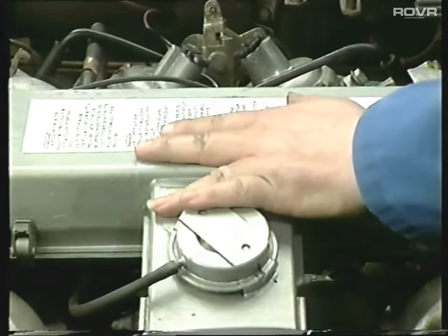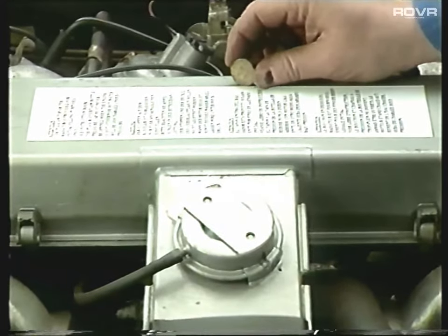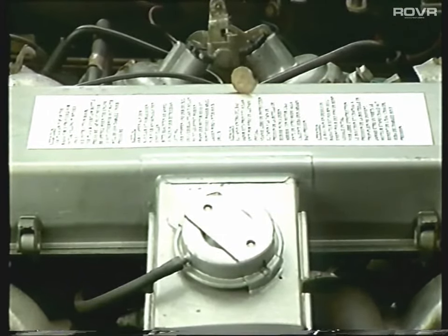With the air filter back on, the element checked, and the hot air pipe back on, we can now try the old threepenny bit test. When it comes to setting the carburetor mixtures, with the new MOT regulations it's going to be virtually impossible to do it as a DIY task - you're going to have to take the car along to your local garage and get them to set the COs for you.